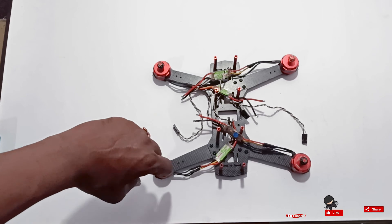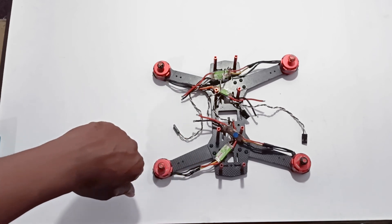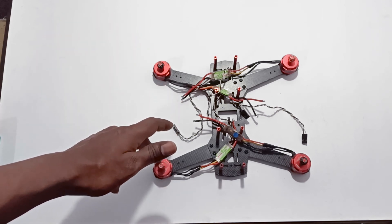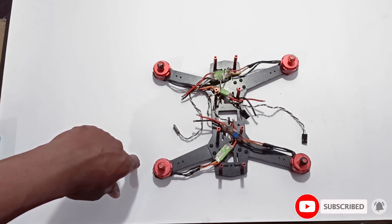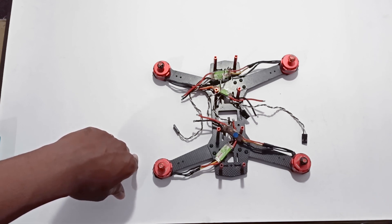I have attached all the motors to the arms. Now everything is ready. In the next video, we'll see how to connect these motor ESCs to the distribution board and also connect to the flight controller board.